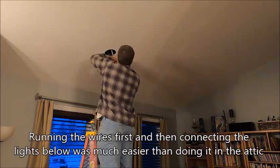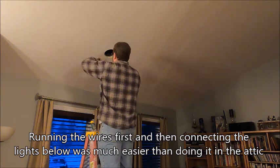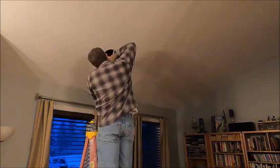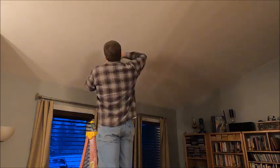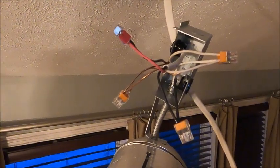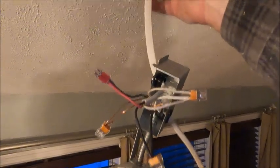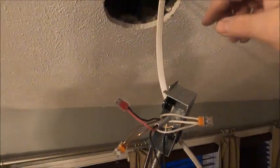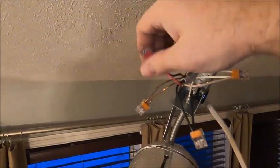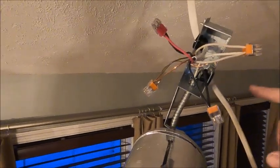To save on wiring a little bit, I'm actually running a three-conductor from the switch to the first light, and pulling off the second conductor to use as the hot for the second light.